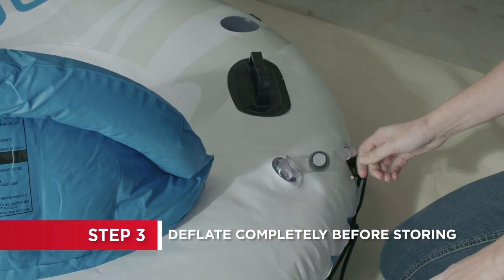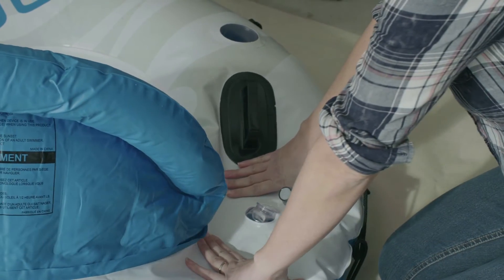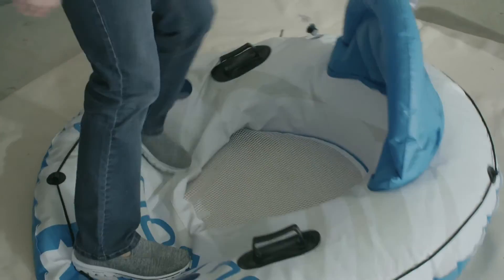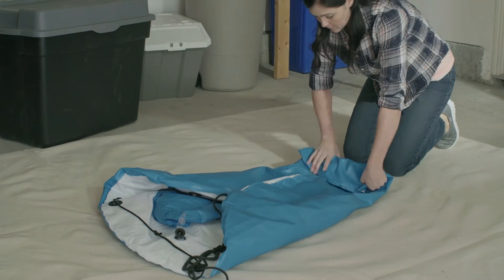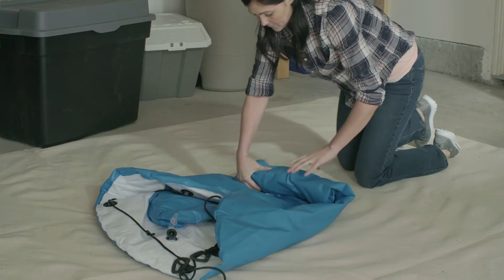Ensure all the air has been removed before you fold your inflatable for storage. To evacuate the air quickly, walk around on it, then fold all the pieces inward and compress the fabric as you roll it up tightly to expel any remaining air.